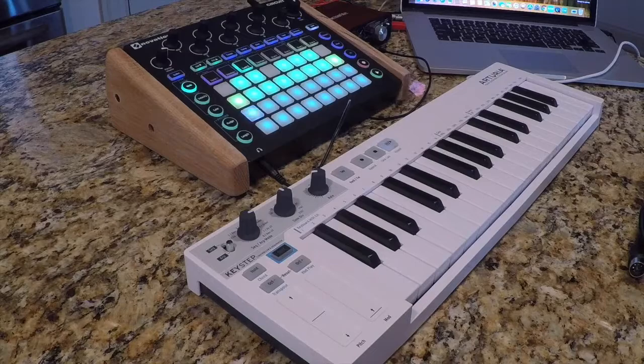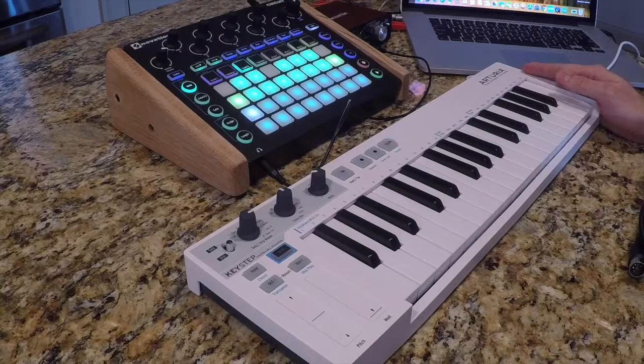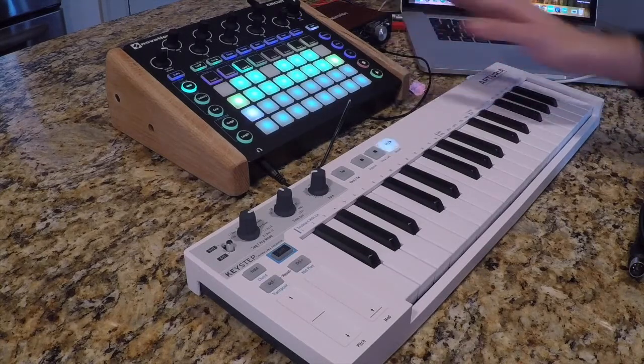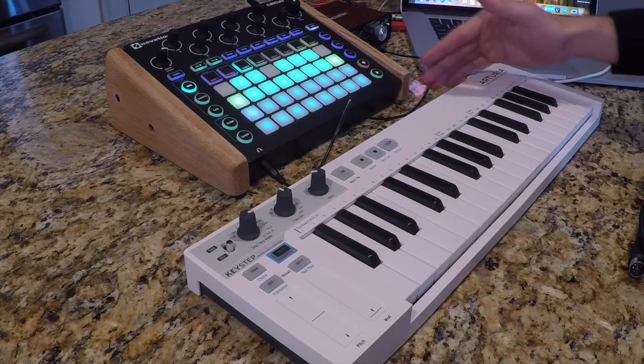I really want to cover a few things in this series. I want to cover what the Arturia Keystep can do with the Novation Circuit and how it can supplement the Circuit to make a really powerful combination for someone who wants to keep a DAW-less setting while keeping it minimalistic and inexpensive.